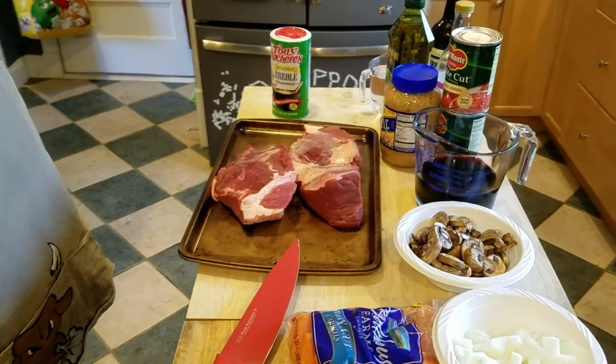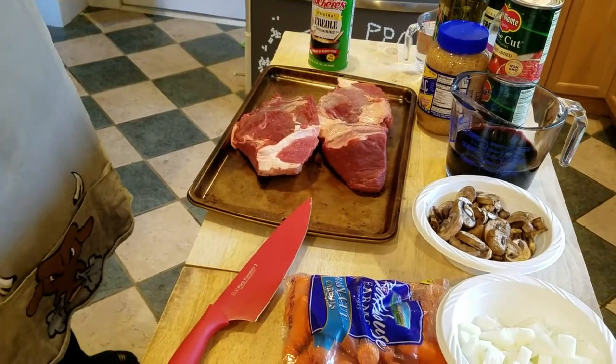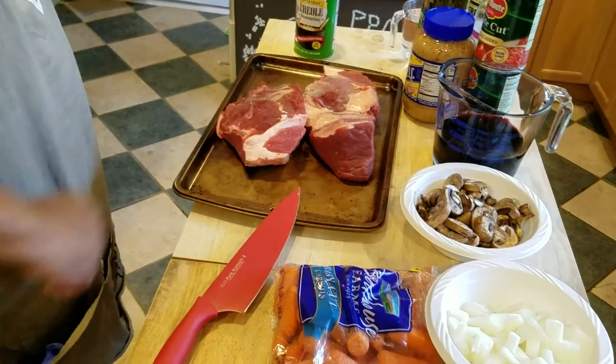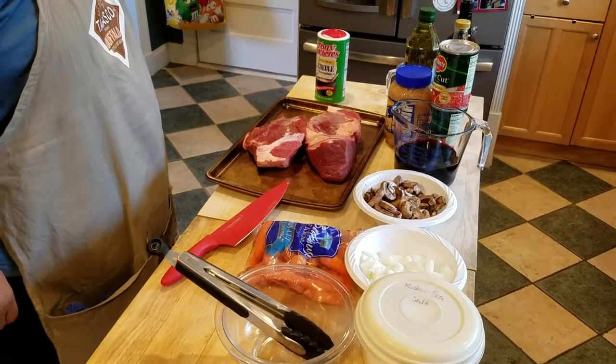Hey everybody, the Black Sox Chef is back at it again. What we have here is a Pikes Peak Roast. What you see on the table is all the ingredients that are going to go into our roast that we're going to do today.